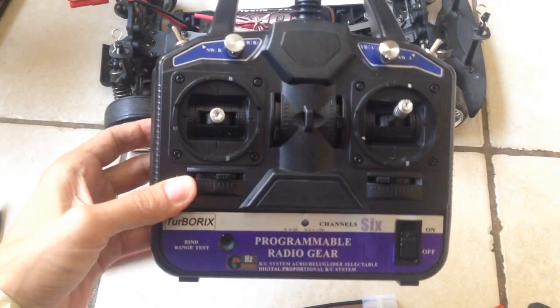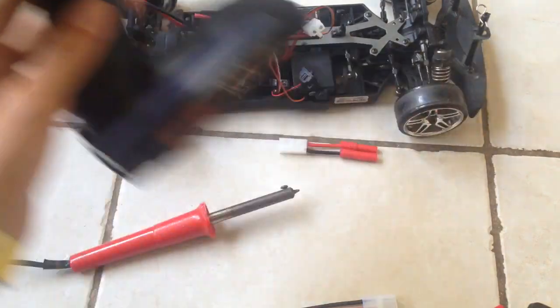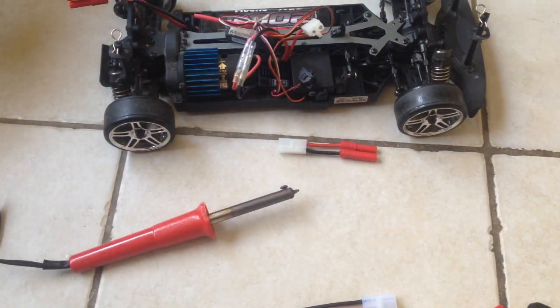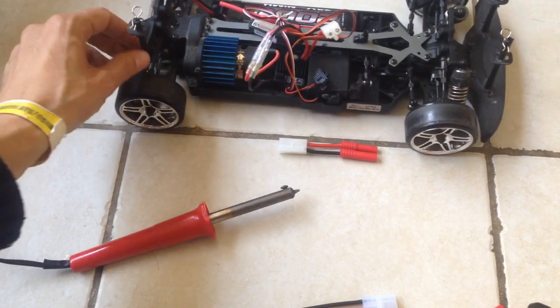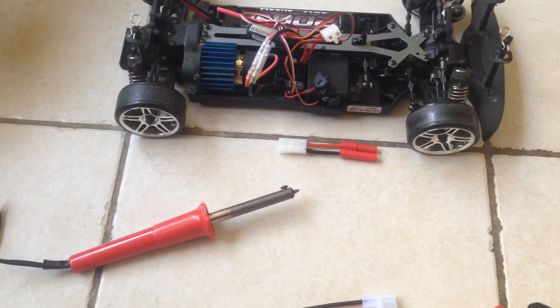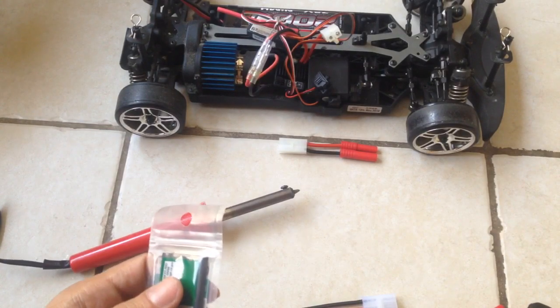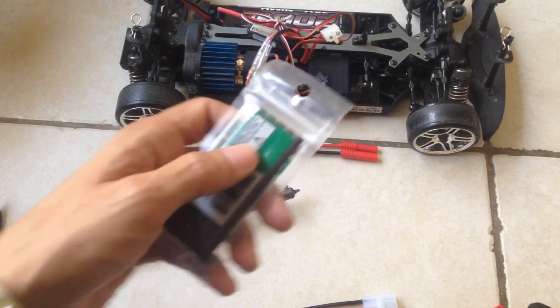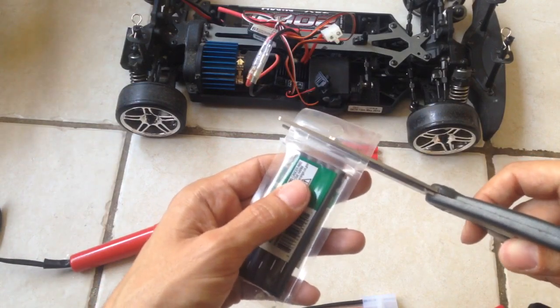You can grab a remote control like this one and it will work with it, or you could use one of these which I don't prefer but they still do a pretty good job. Once you buy a chassis like this one, it could last you a lifetime — you just make upgrades and do this and that until you get what you need. Another thing I'd like to tell people is: